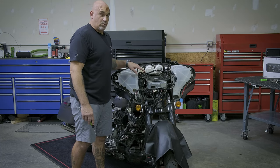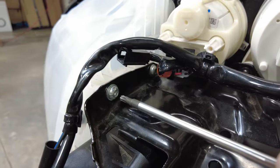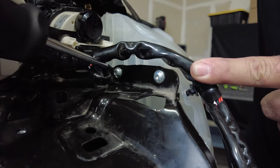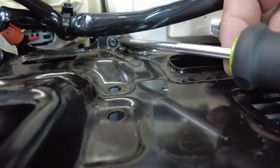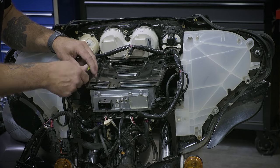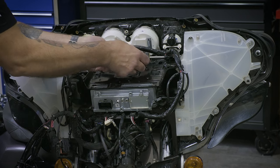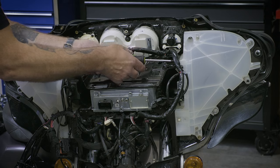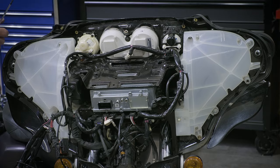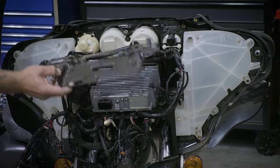Now that we've removed the four bolts from the top, we're going to remove the seven bolts holding the rest of the top plate on — four T25s that attach the top bracket to each speaker pod. Once those seven bolts are removed, you can gently pull out the top plate and set it aside for later.